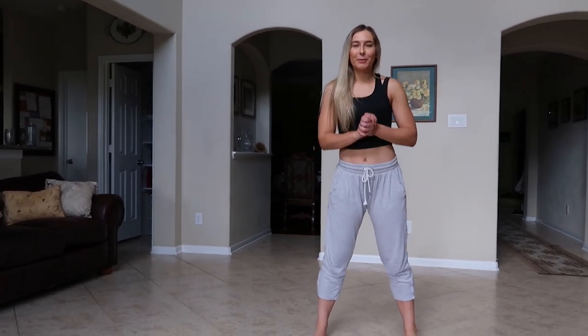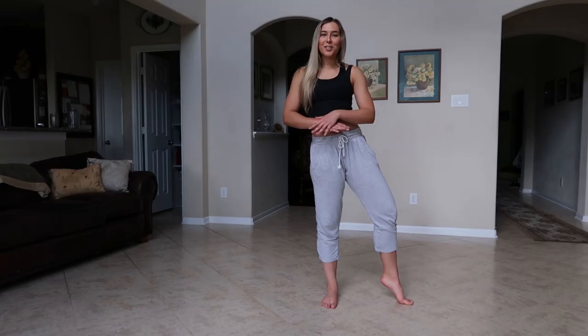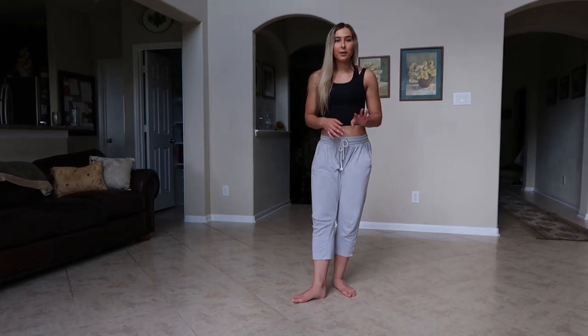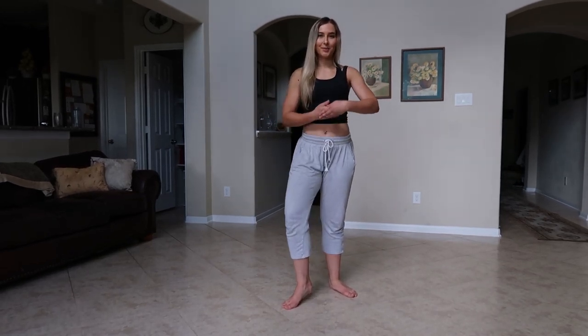Hello everyone, welcome to my channel. My name is Kayleen and if you're new here, today we're going to be talking about Calypso Leaps. This isn't going to be a tutorial necessarily — I'm just going to go through the process of doing a Calypso, give you some little tips and pointers on how to make them look good, and how to fix the little problems that a lot of you have been messaging me about.